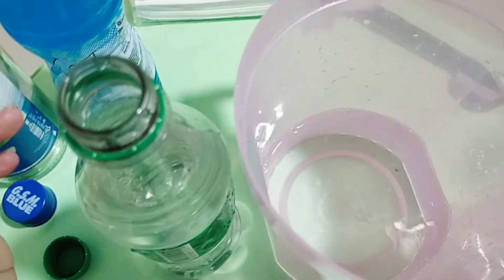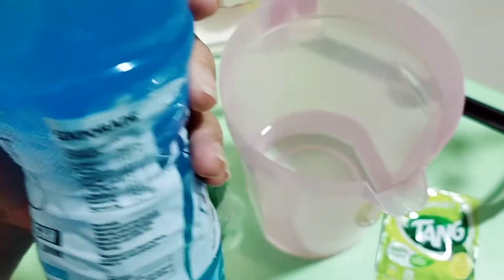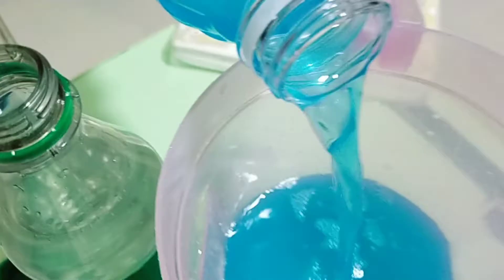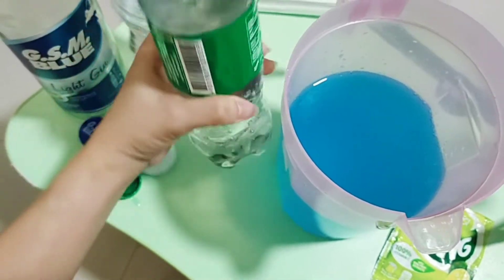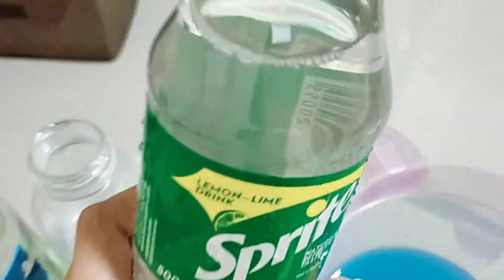Next natin ilagay is yung ito rin siya. This one. Ito rin. Next is the Sprite — 500ml din yung Sprite.